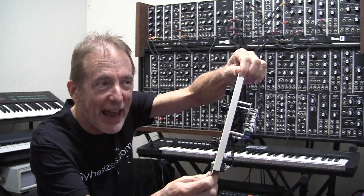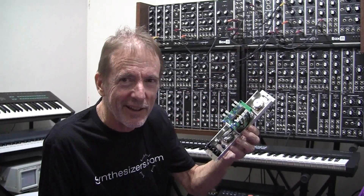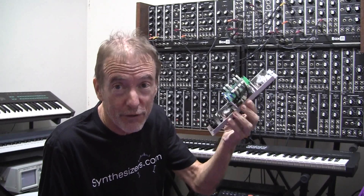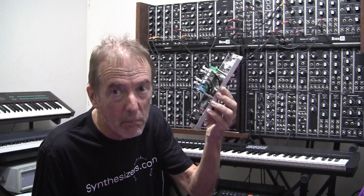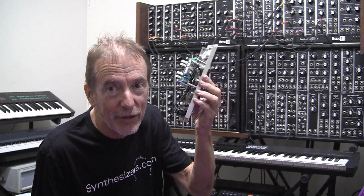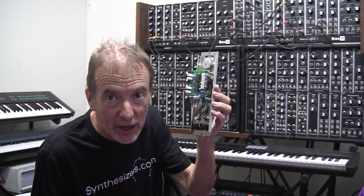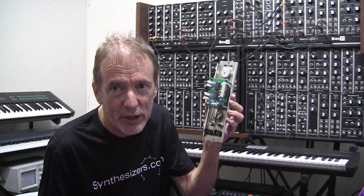This module is an envelope generator, so it's fairly simple and it only has two ICs on it. The two ICs used in this envelope generator, which is the Q109, are the CD4053BE — a triple two-input analog multiplexer with digital control — and the TL074CN, which is a quad JFET input operational amplifier.